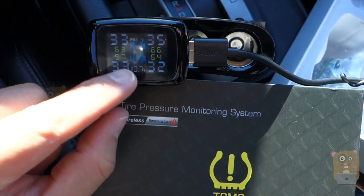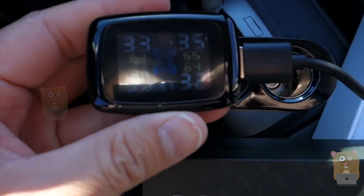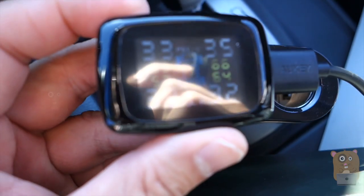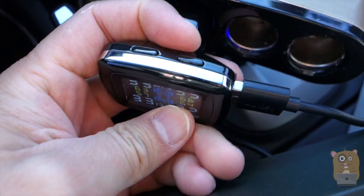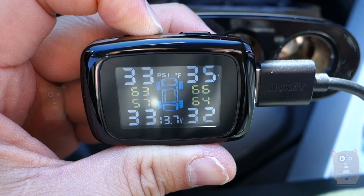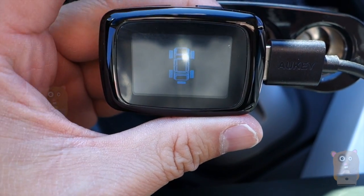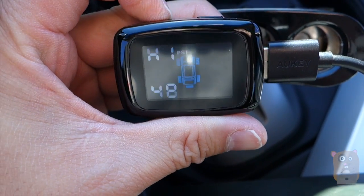I've already set it up for my vehicle and adjusted the settings for PSI and Fahrenheit because I'm based in the U.S., but I can also change it to bars or Celsius if I wanted. There are two buttons on top — the minus and the plus. If I press and hold the plus for about three seconds, I can cycle through between PSI or bar, and between Fahrenheit and Celsius.